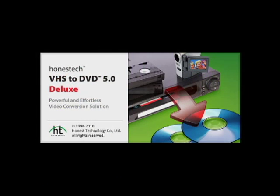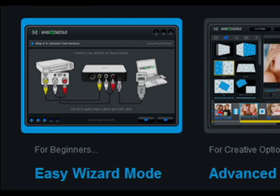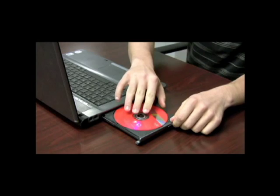VHS to DVD 5.0 makes recording video easier than ever. The Easy Mode walks you through each step of the recording process, from the selection and inserting of your blank disk,